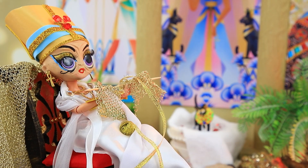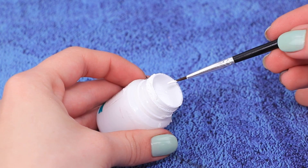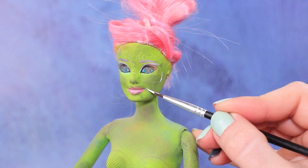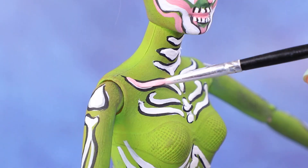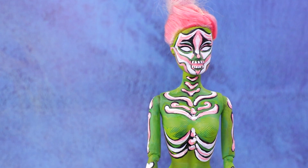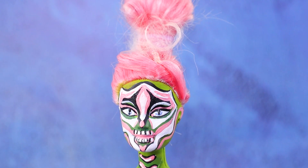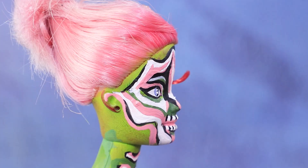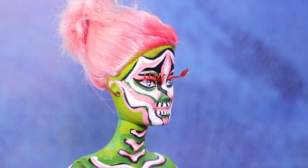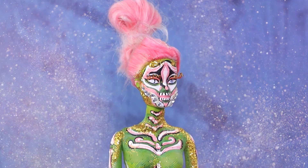Meet Matilda — the richest zombie in this world and the underworld! Our zombie can afford the best undead stylists. We can see her bones showing through. Makeup and body art are ready — just need to draw pupils and white spots. Did you know zombies get eyelash extensions too? Only the rich ones can afford it. This zombie doesn't need bronzer, but some gold highlighter wouldn't hurt. Matilda's body is covered in precious dust.